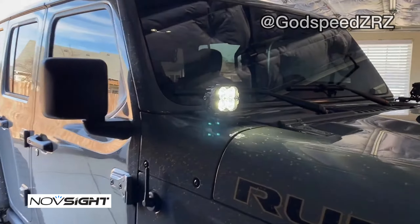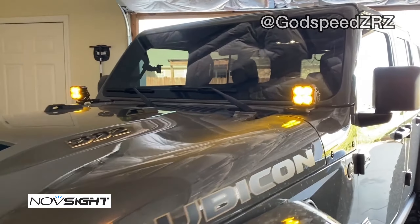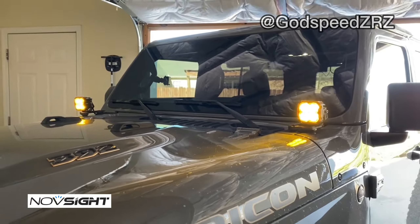They look so good! And this is what they're actually going to look like with the amber covers on, which are pretty neat. It'll definitely help in the rain, fog, or snow, but in all honesty it's also nice just to have a different look.